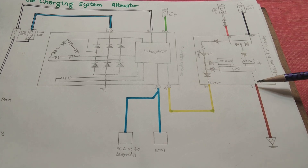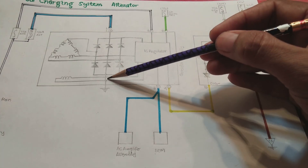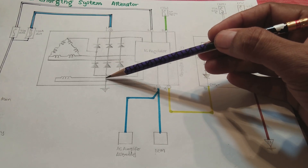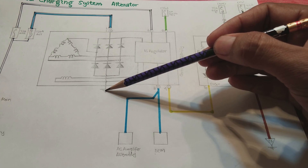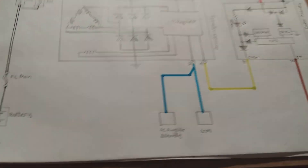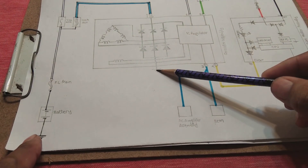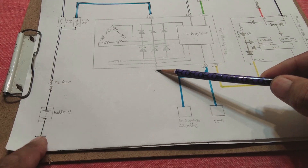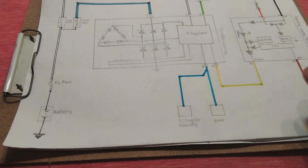There is a ground connection to the alternator as well. The alternator body is grounded — the negative from the rectifier is grounded — and all grounds (battery ground, alternator ground, and every other ground) are physically connected together through the vehicle body.